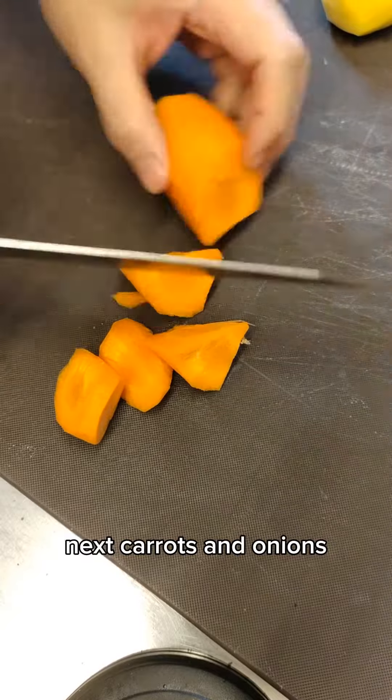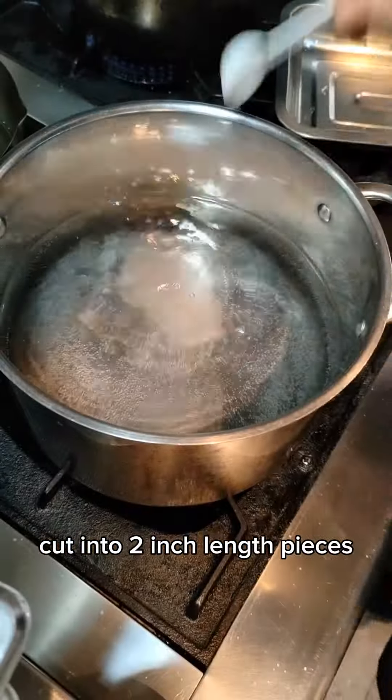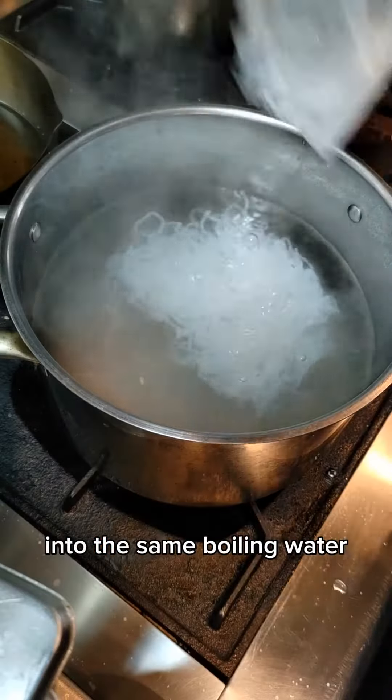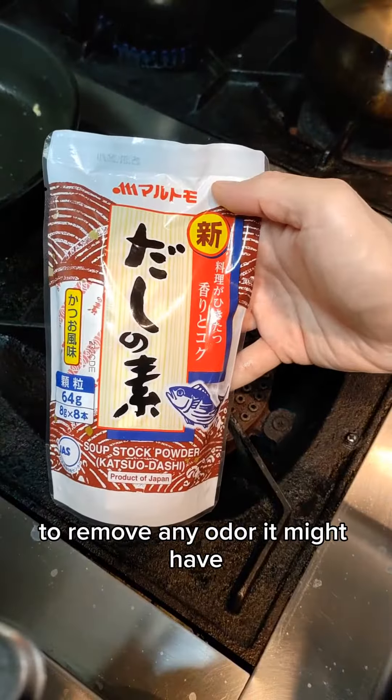Next, carrots and onions roughly chopped up into chunks. Then green beans cut into two-inch length pieces and blanched in salted boiling water for 30 seconds. Don't throw out that pot of boiling water yet — into the same boiling water, blanch the konnyaku noodles to remove any odor they might have.